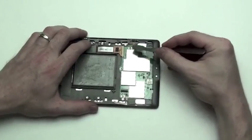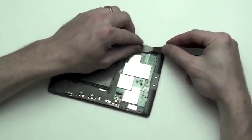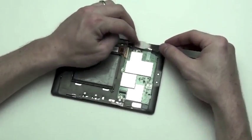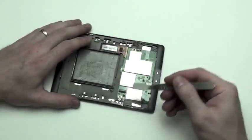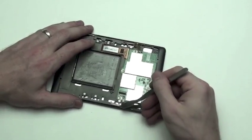Below the display cable connection on the motherboard, you will notice a small cable. Use your flat tool to lift up the lock, and then slide out the cable. You will need to do the same thing for the flex cable on the other side of the board.